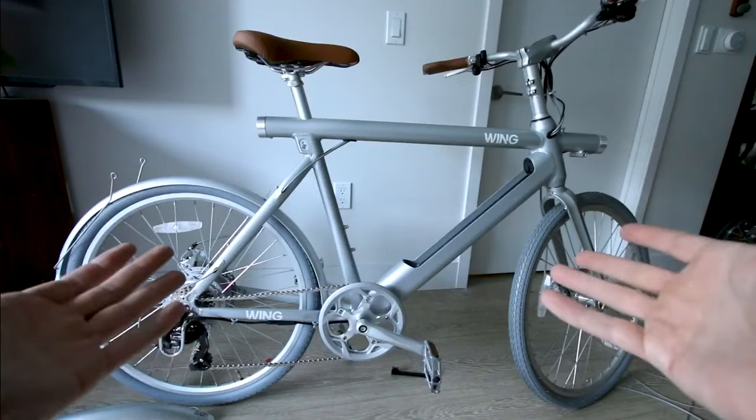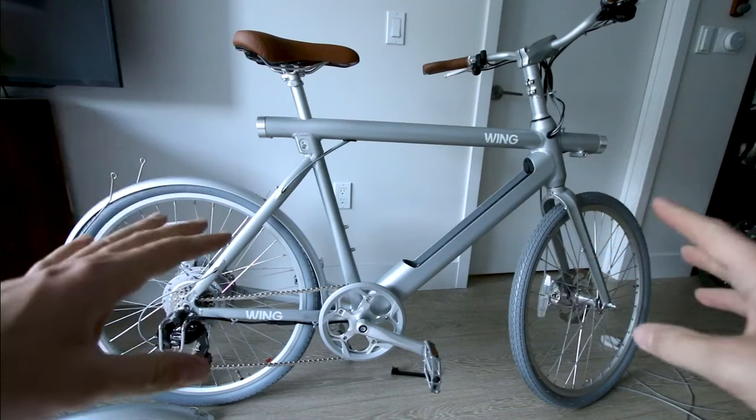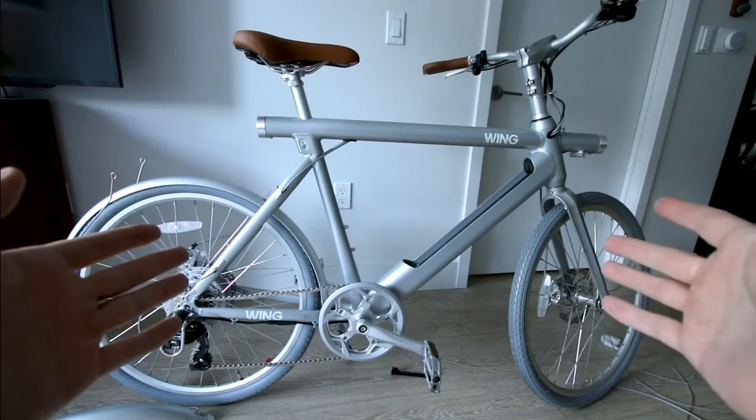I chose the silver color just to do something a little bit different. I feel like there's so many black bikes out there - this one's just a little more unique and I think it looks pretty sharp.